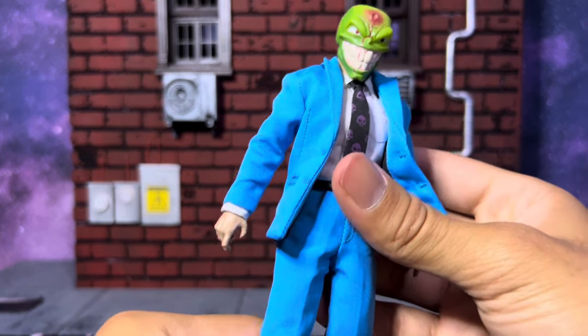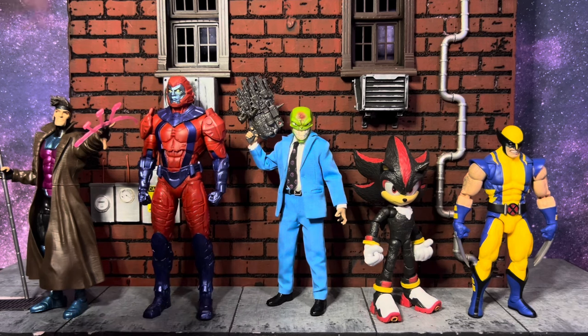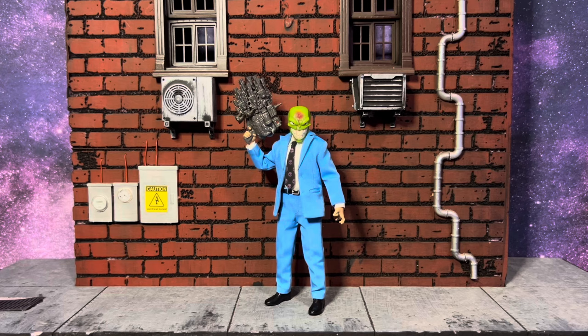Let's stand him up with some other figures to see what he'd look like in your collection. To the right we have the new Shadow from the Sonic 3 movie from Jakks Pacific, the 85th anniversary Wolverine from Marvel Legends, the Martian Manhunter from McFarlane DC, and the boy Gambit from Marvel Legends. He sizes up fairly well — not too tall, which makes sense since he's just an average guy who wore a mask.